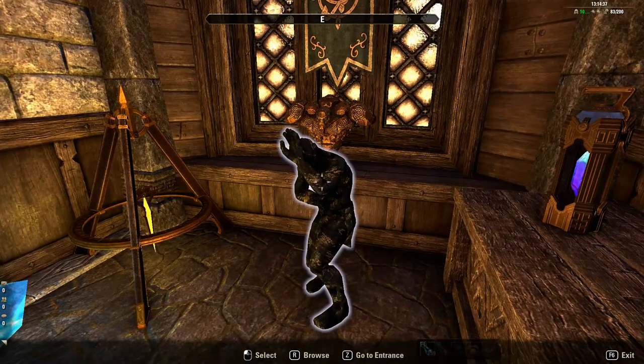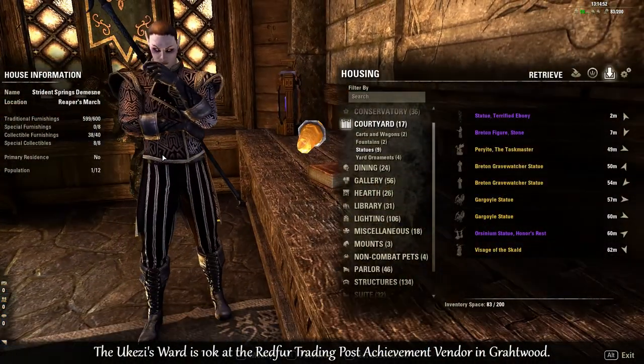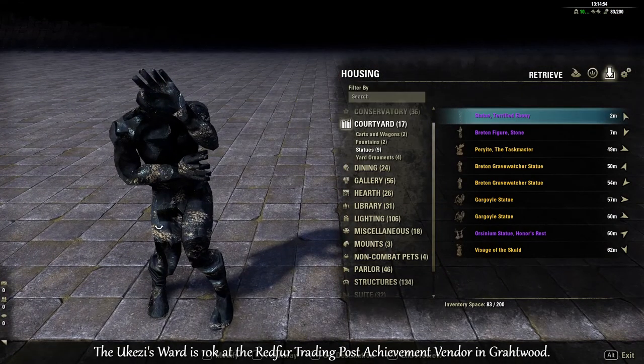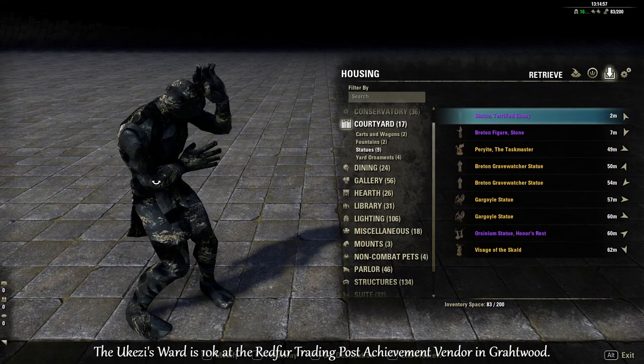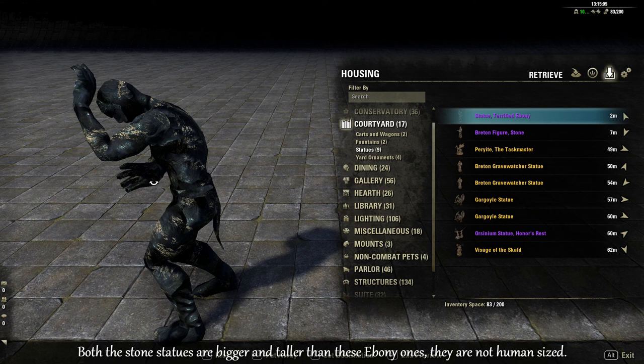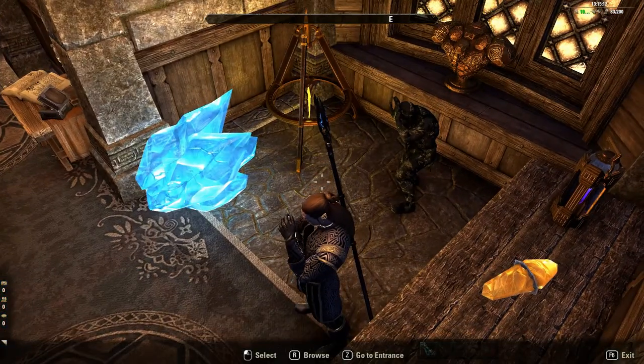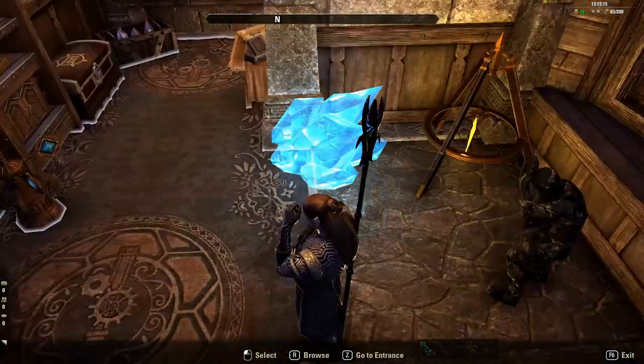There's also a stone statue version you can get, which is also an achievement item from another achievement vendor. If you don't want to spend 50k — because this one is 50k — whereas the stone statue version is cheaper. It's a good little thing to put in a magic lab.